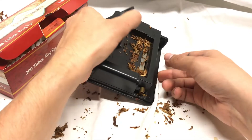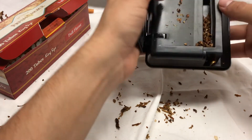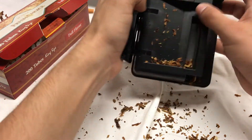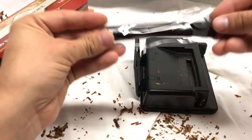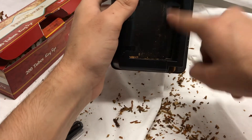To clean the machine, it's super easy. All you do is open the door and shake out whatever tobacco you have, and then just keep on ejecting a little bit. Shake it out — you can blow it out with compressed air, that's probably the best way to do it. They also include a brush, which you can go ahead and just wipe it out.